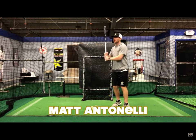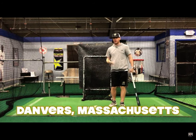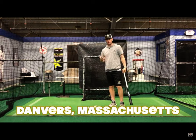Hey, what's going on guys? How we doing? Matt Antonelli here. Today we're talking about turning the barrel rearward and how exactly do you do that from an upper body mechanics perspective.